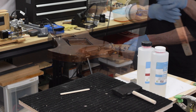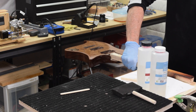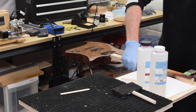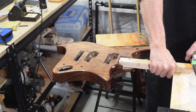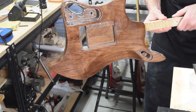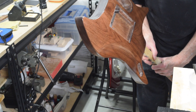Once I had everything coated and the heat applied, I clamped it to my workbench with the top of the guitar facing up. The plan is to rotate it about every 15 minutes until it starts to set up, which will help prevent the epoxy from running, sagging, and dripping.